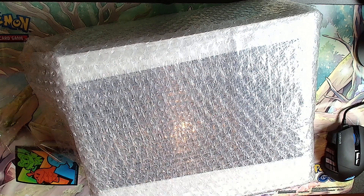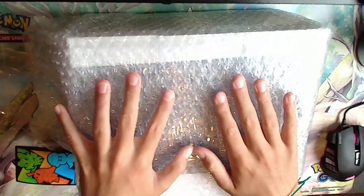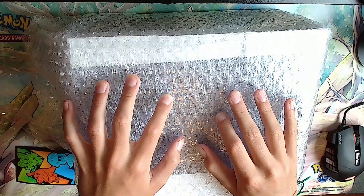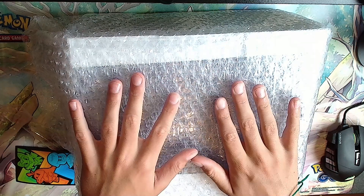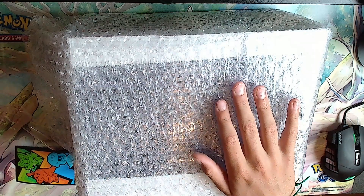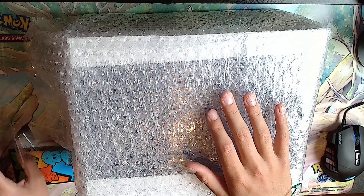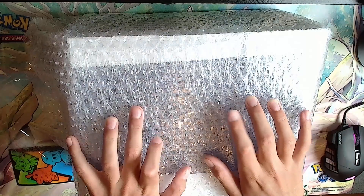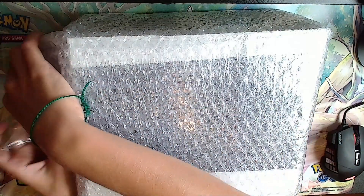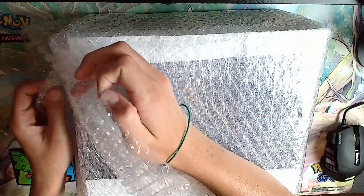Hello guys and welcome back to another video. Today we are doing a mega Beckett graded card return opening with my dad. We have a bunch of these - 80 cards graded in this box. It's really heavy but we're about to open it and see what we get.